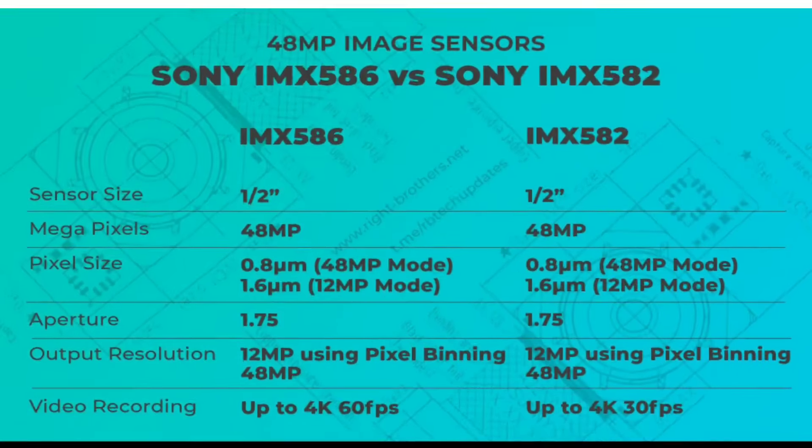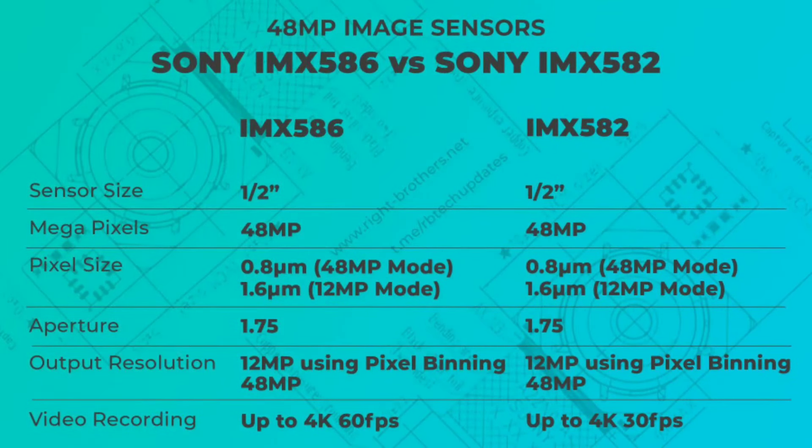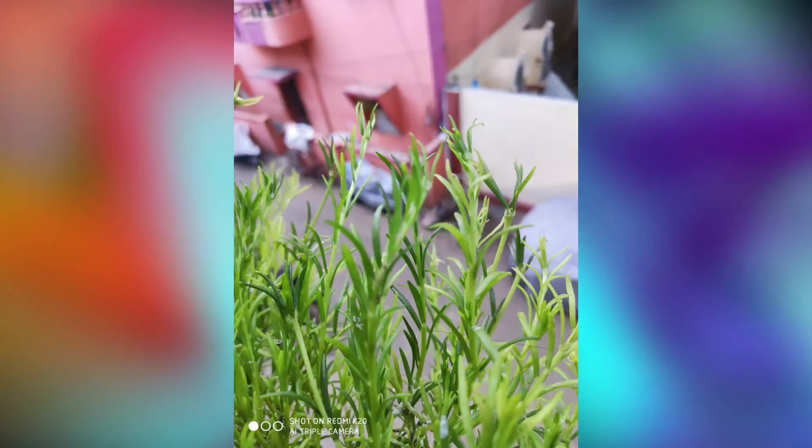Moving on to the camera setup: the primary lens is a 48MP IMX582 sensor. In comparison, the K20 Pro uses the IMX586. The key difference is that the IMX586 supports 4K 60fps video, while the IMX582 is limited to 4K 30fps.